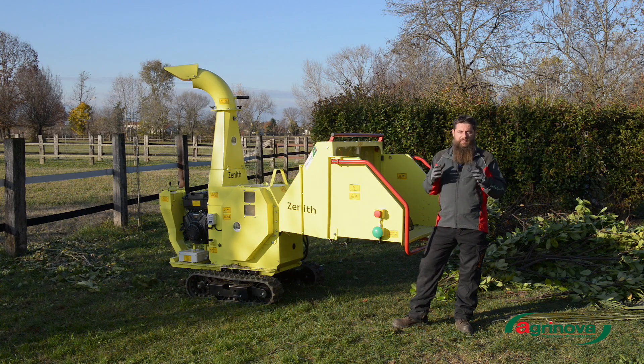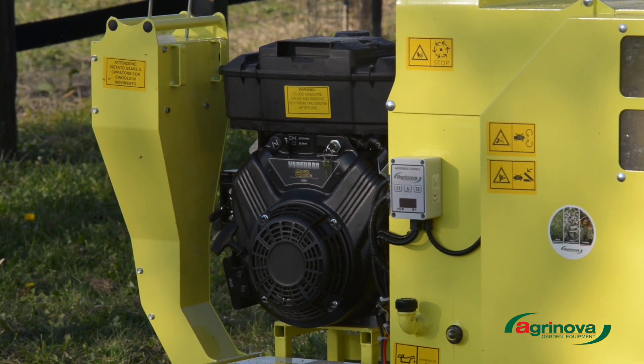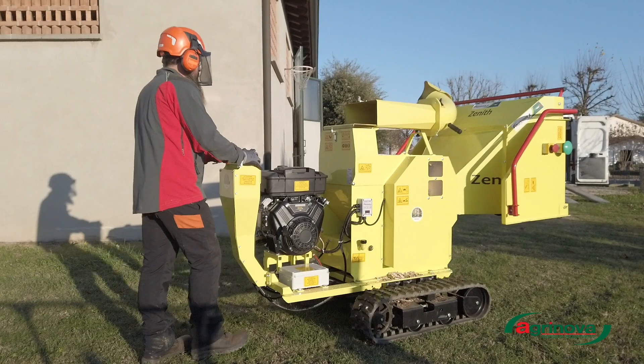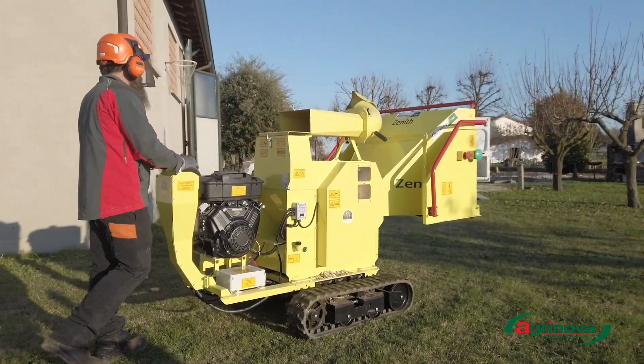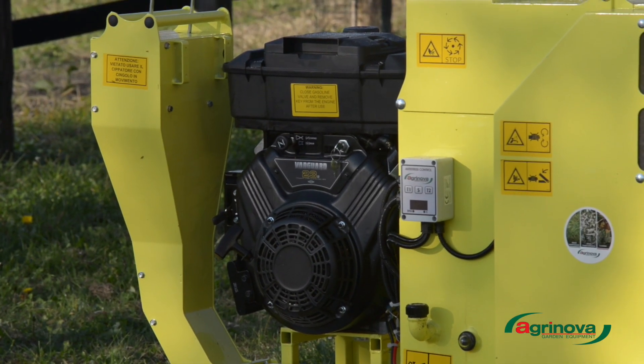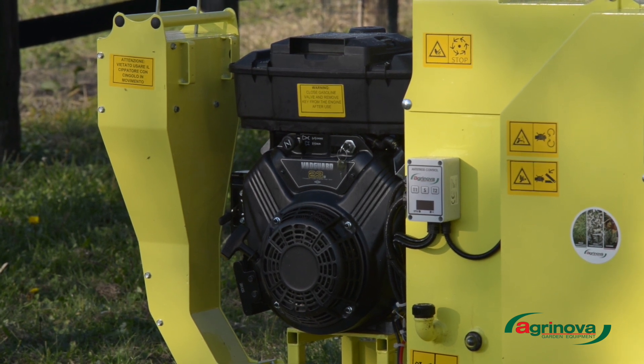Regarding the engine, we have a professional Briggs & Stratton Vanguard 23 CV bicylinder engine with electric start. This is, in my opinion, a major advantage — having a single engine inside the machine means fewer parts that can wear out, compared to other models that may have a double engine, which means double maintenance and double potential failure points for the various components.